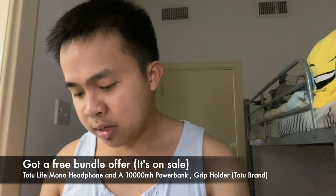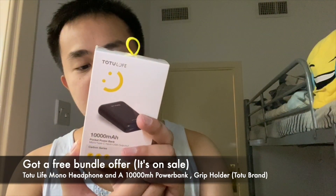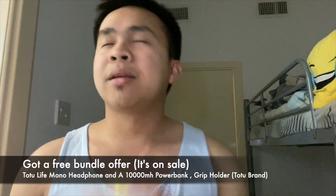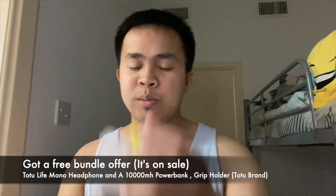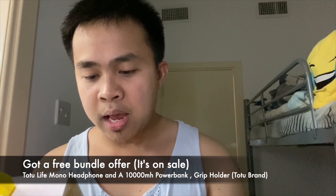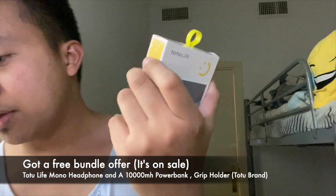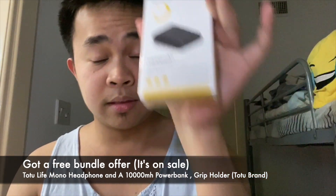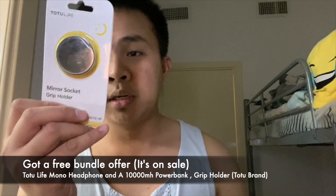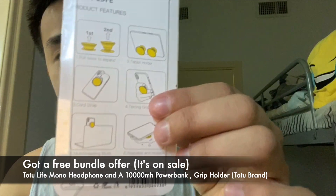Apart from the bundle offer, I also got a 10,000 mAh power bank. It's TOTO Live — this is not sponsored guys — the TOTO Live 10,000 mAh. It comes with input for USB Type-C and micro USB, and a USB output. It also comes with a mirror socket grip holder that you can keep at the back of your phone or tablet.